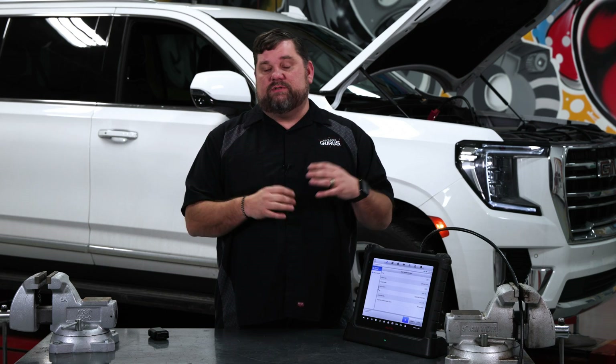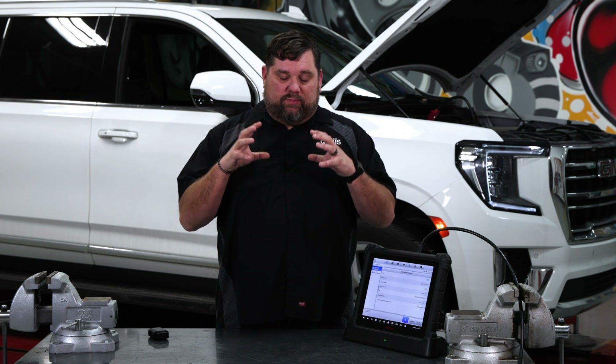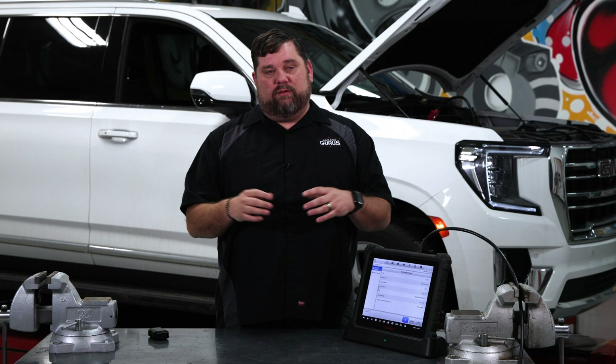A couple things you need to be aware of before performing brake work on any vehicle. Make sure you're paying attention to your service information — these things are changing very, very quickly, and the service procedures are changing very quickly as well. Particular to these 2021 to 2023 GM and Chevrolet trucks and SUVs, they are going to want you to disconnect the negative battery cable.